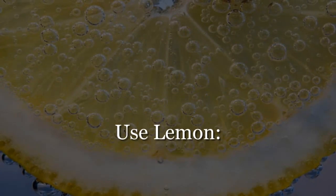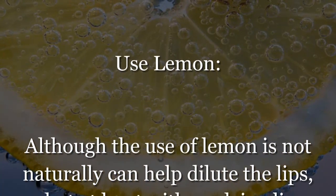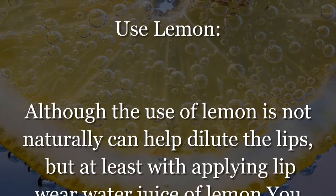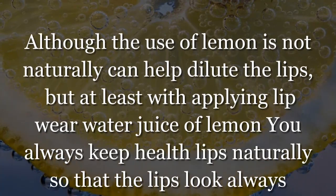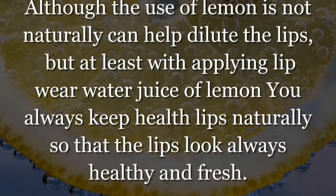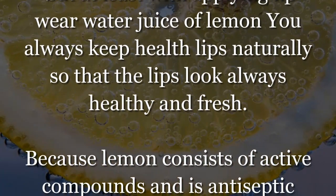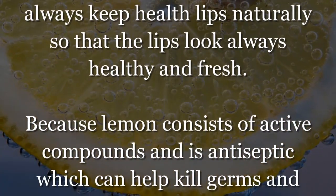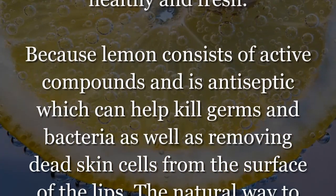Use lemon — although the use of lemon cannot naturally help reduce the lips, at least by applying lemon juice you can always keep your lips healthy naturally so that the lips look always healthy and fresh. Lemon consists of active compounds and is antiseptic, which can help kill germs and bacteria.